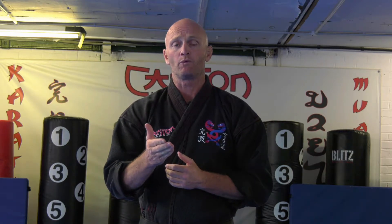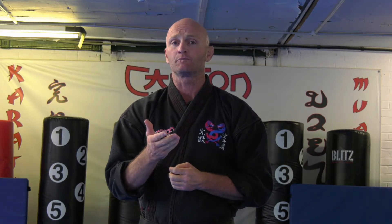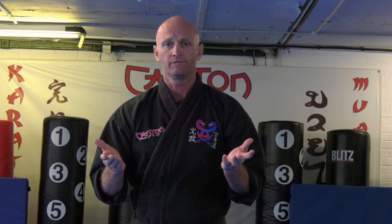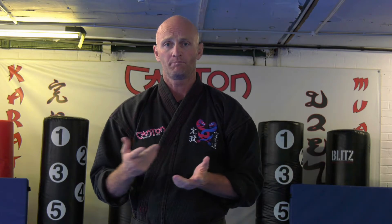Hi guys, Keejian Richard Cant here. So break falls — learning how to break fall. We do this in the Samurais class especially. A break fall is learning how to fall on the floor without hurting yourself or breaking bones.